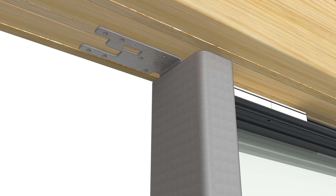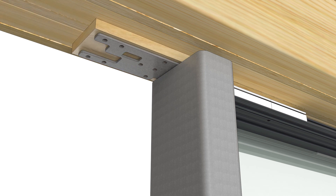Block or shim the top bracket to seat it in the hollow of the tube. Fasten the top bracket with the 3-inch screws provided.